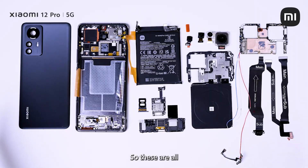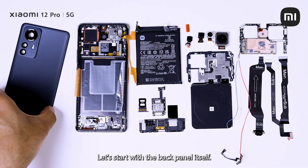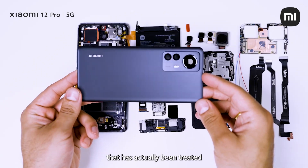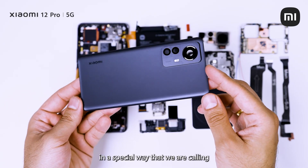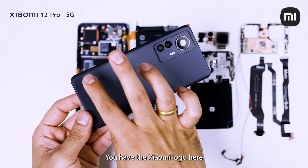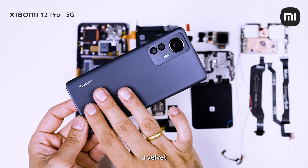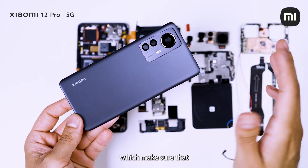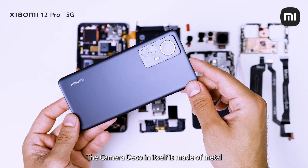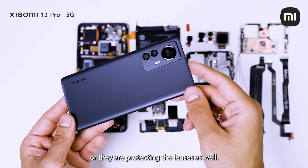So these are all the components of the Xiaomi 12 Pro. Let's start with the back panel itself. This is basically Corning Gorilla Glass 5 that has been treated in a special way that we are calling micro crystalline. You have the Xiaomi logo here. The entire surface is actually called a velvet matte finish, which makes sure that there are no fingerprints, no smudges. The camera island itself is made of metal and you have great quality glass over there protecting the lenses as well.